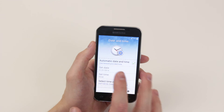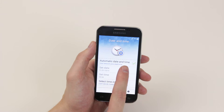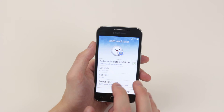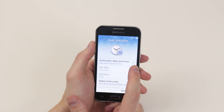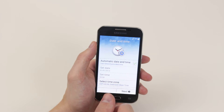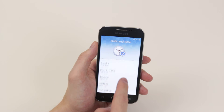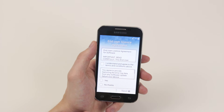Next, it is asking us to put the date and time in. We can automatically detect the date and time from the SIM card being inserted or by the Wi-Fi network. So probably the best option to choose is select automatic date and time. But if you wish, you can go ahead and select the time zone which you live in. Then click next again.